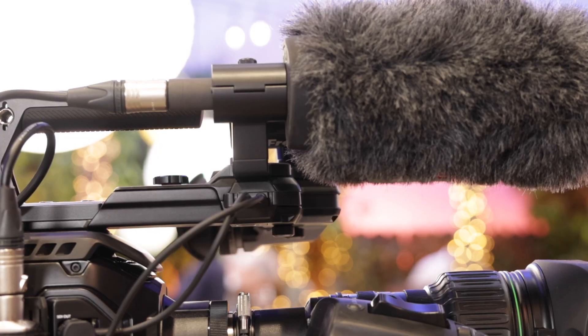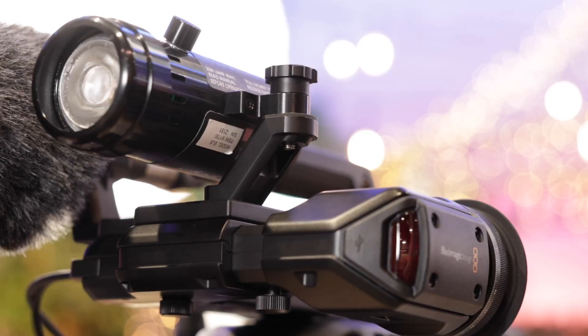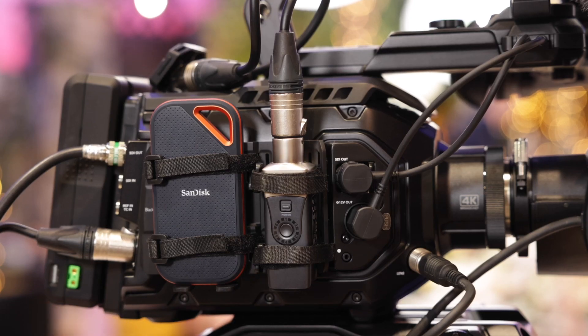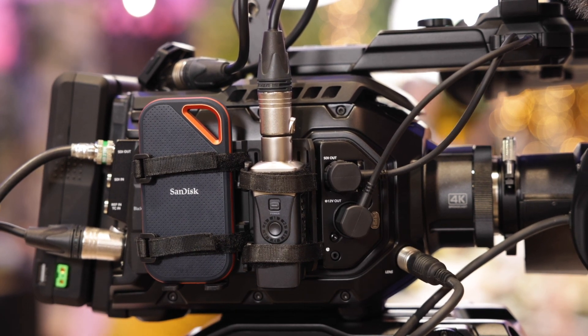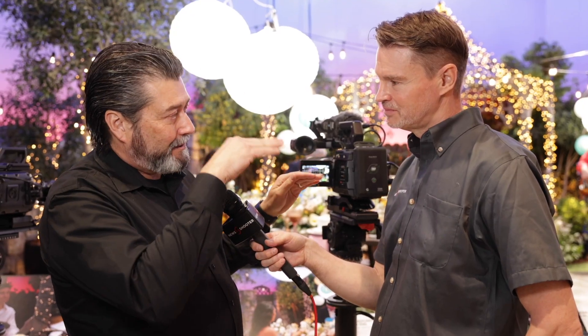We also introduced a new broadcast ENG kit for the Ursa Broadcast. It gives a little shield — it's right here. It has a light holder, a mic holder, a new handle, and a little pouch on the side so you can put in your SSD dock or your wireless mic transmitter. It prevents some of the issues when you're shooting ENG and the rain's coming in — it shields it, but still provides great ventilation to keep the camera cool.